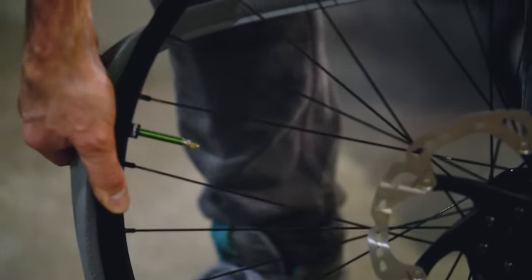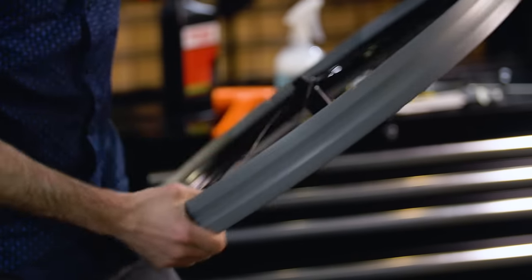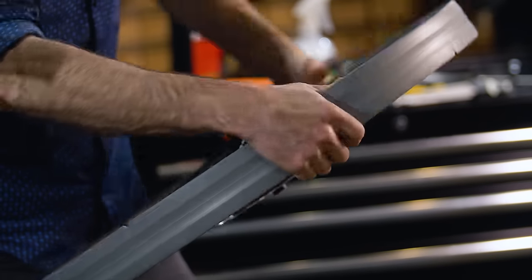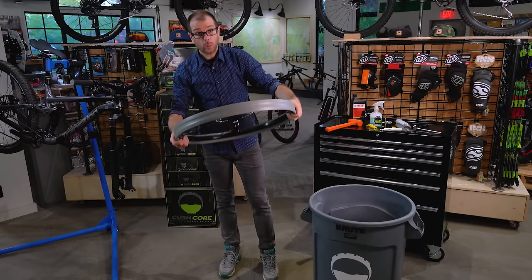Don't be afraid to stretch CushCore — it's designed to be tight and actually stretches pretty easily. Next, go around the rim and make sure the bead is seated all the way around. Just snap it into place and make sure it's square.